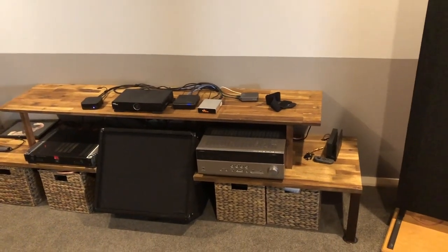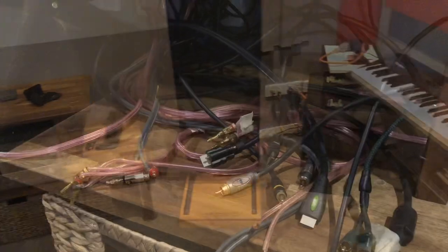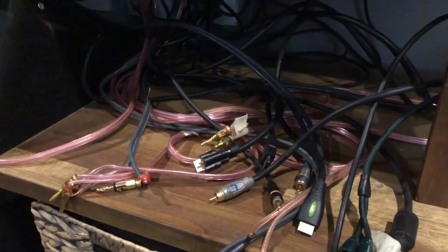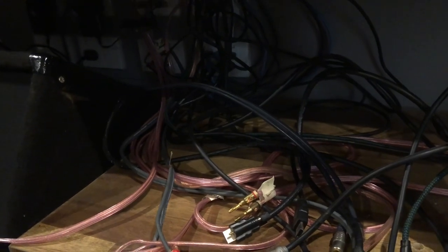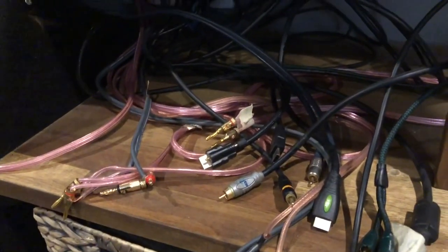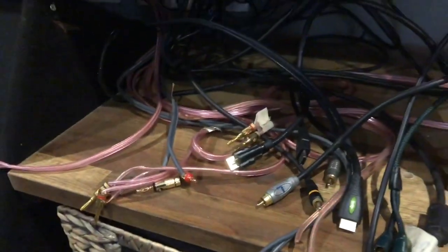I'll spend a couple of hours hooking it all up — that can be a bit of a tedious task. I'm sure anybody out there can feel my pain who has taken out an old receiver and had to hook up a new one. You know, you've got to battle with all the mess and work out what goes where. We'll see you soon.